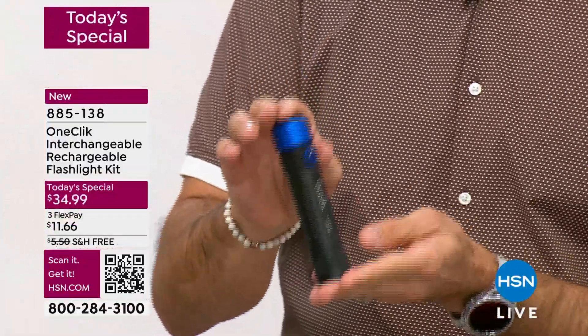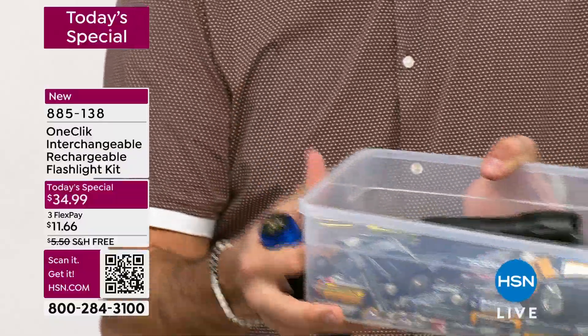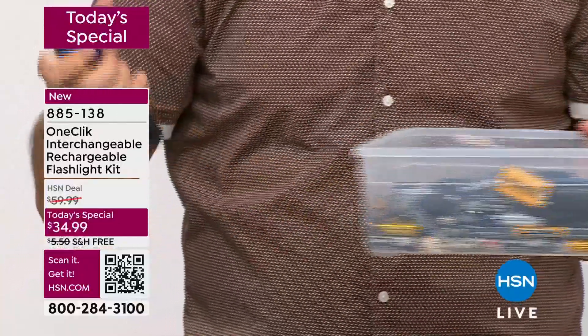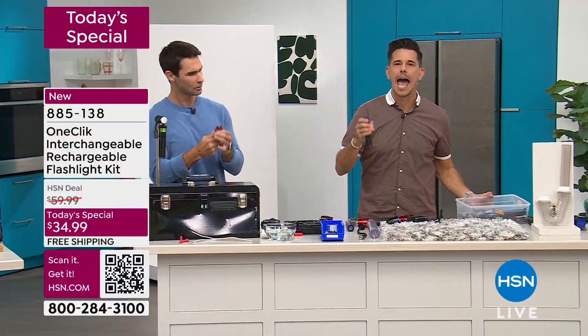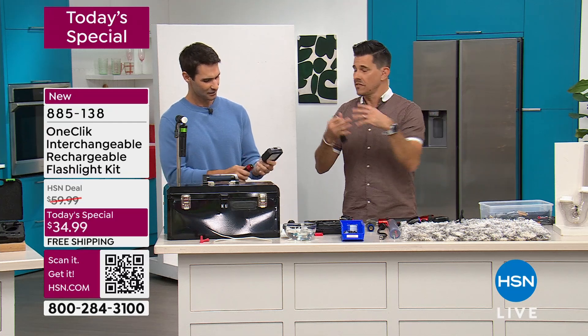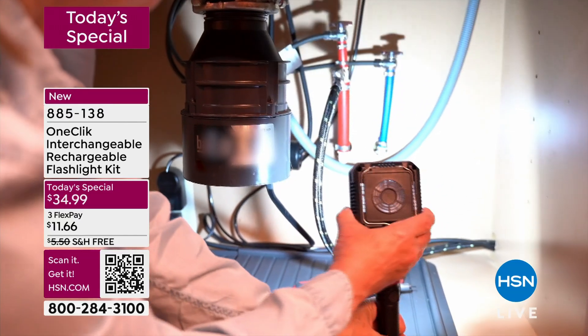It's all powered by this, and it's rechargeable. So you know what you don't have to buy anymore? No longer do you have to waste money on all these big batteries. You charge it, and you can get up to 12 hours of continuous use. You may have seen a flashlight before, you've seen a floodlight before, you've seen a snake light — but have you ever seen all three together?